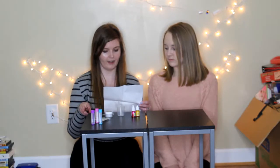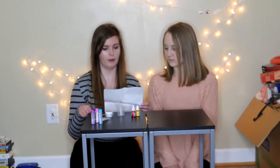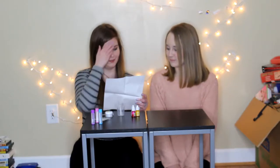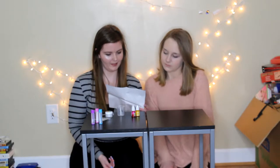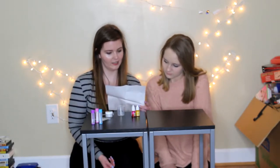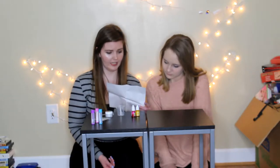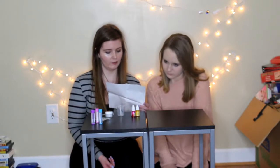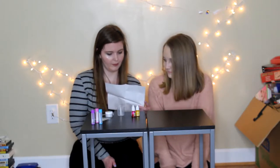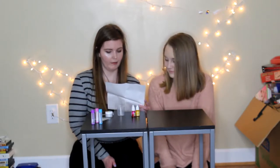Before you begin, set up your area and cover your work area with paper towels or newspaper. Using the spoon, place three scoops of wax base into the small measuring cup — there is enough wax base to fill three lip balm containers. Add approximately 20 to 21 wax chips. Have an adult fill a shallow cup or bowl halfway with boiling water. So before we go any further, we need to go boil water.